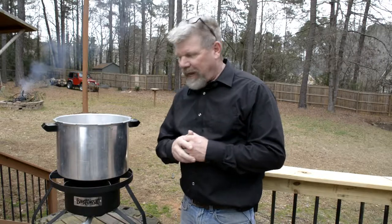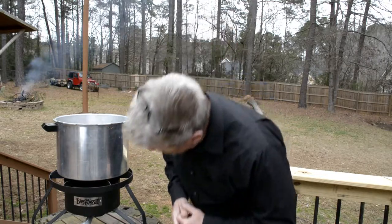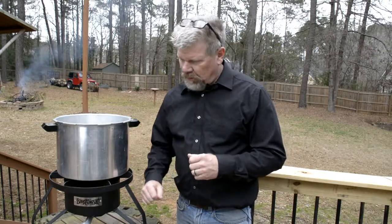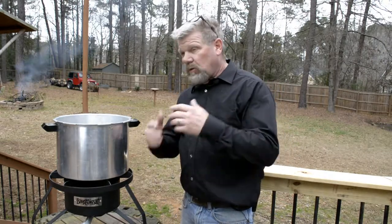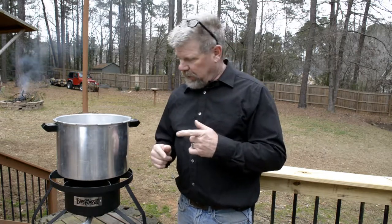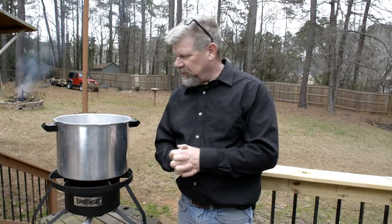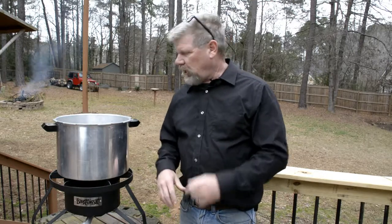If you watched my first video, you'll understand why we're outside right now using a Bayou Classic burner — purchased off Amazon, runs off propane. We're outside because the last time I did homebrew, the wort boiled over onto the stove and made a huge mess, and the wife was not too happy about it. So I promised I wouldn't do it again, and I bought this.